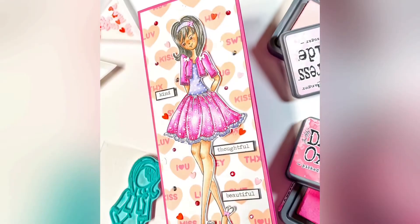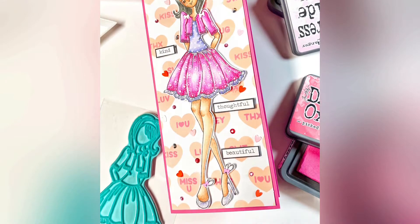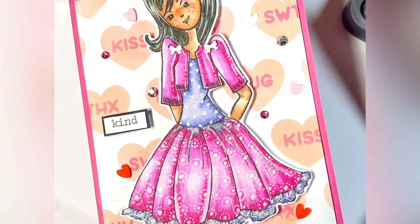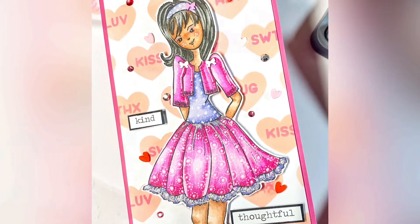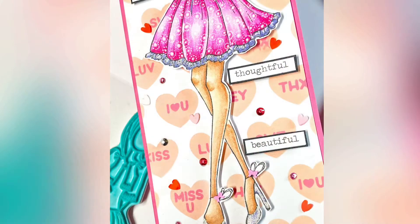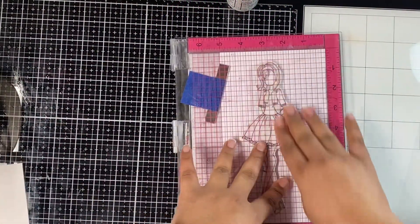Hello everyone, this is Neha from Crescent Creation — welcome to another video on my YouTube channel. I have a new intro for my videos and I'm loving it. For today's card I used this doll stamp from Prima by Julie Nutting. It's an old stamp that I've had forever and it's one of my favorites — I take it out every now and then when I have to create a special card for a special someone.